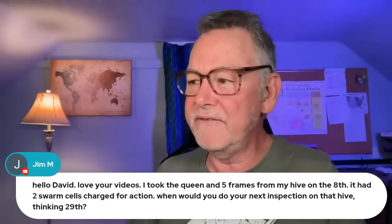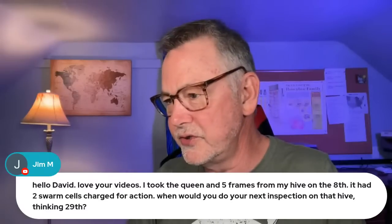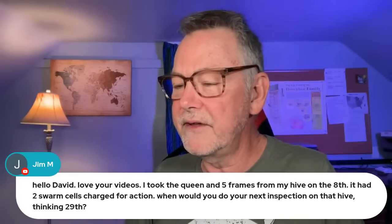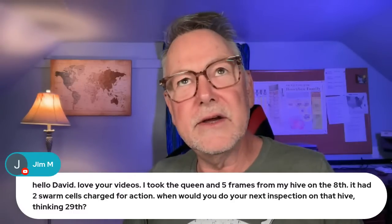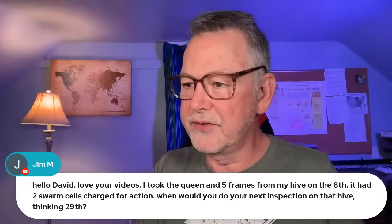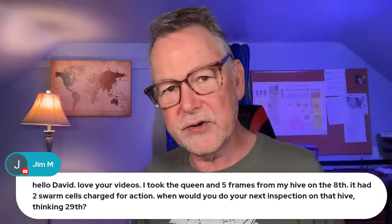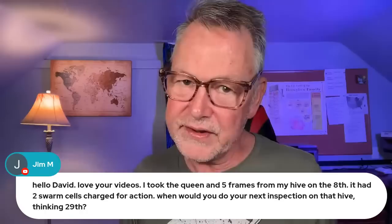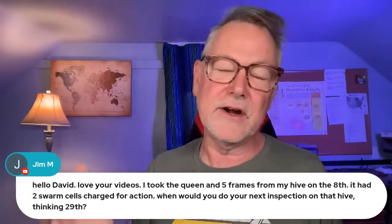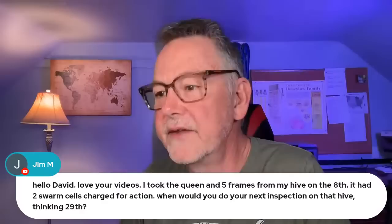A viewer says: 'I took the queen and five frames from my hive on the 8th. It had two swarm cells charged for action. When would you do your next inspection on that hive?' Generally we go by the egg — once the egg is laid, you're going to have a laying queen in 30 days. If that cell is capped over, you can take off eight days because that's probably when they capped it over. So from 30 days you're down to 22 days in the future when you can look. So the 29th may not be a bad idea to take a look.